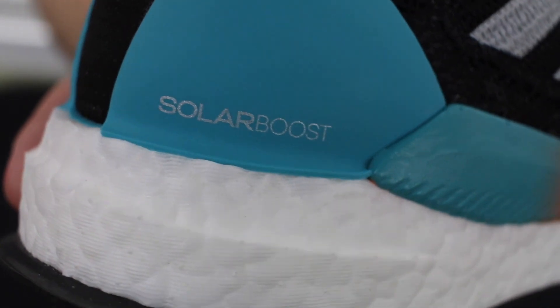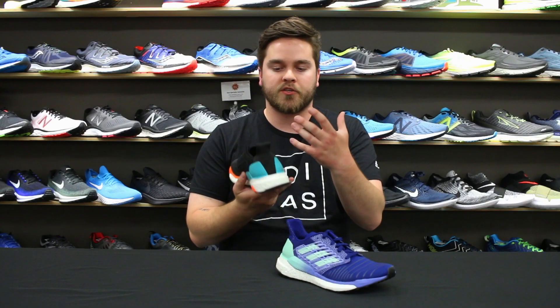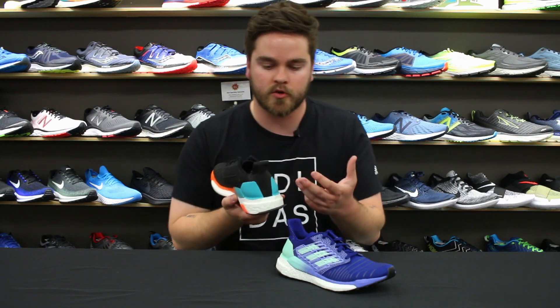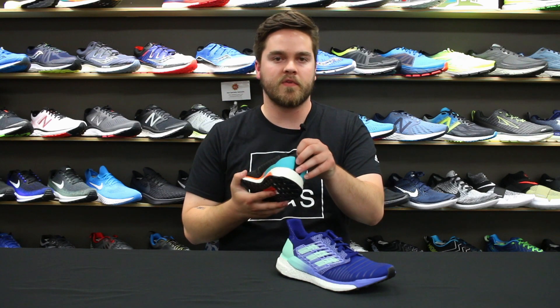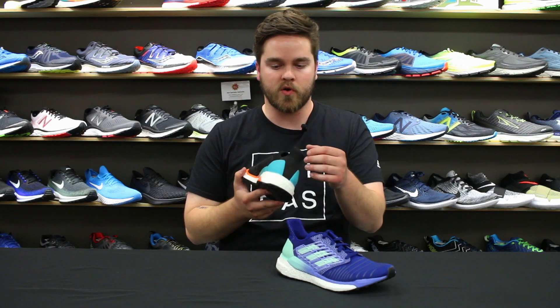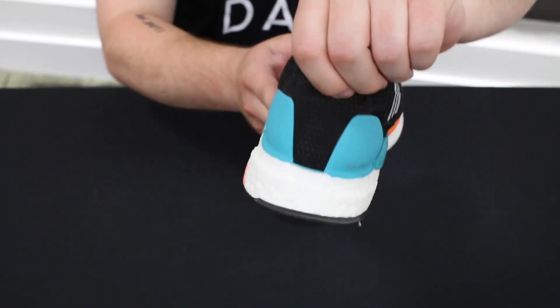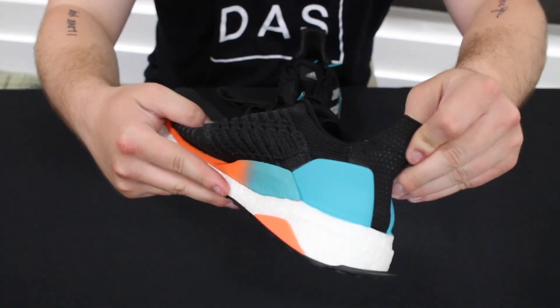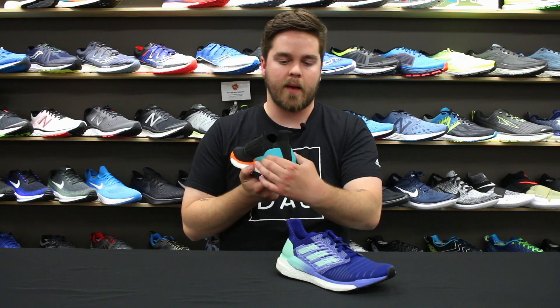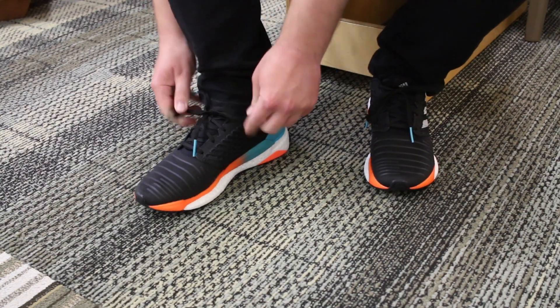Last but not least, we see a butterfly-shaped heel cup, similar to what we've seen on shoes like Supernova, Energy, and Ultra Boost in the past. But they really cleaned up the fit — it doesn't feel nearly as loose as it did in the Supernova. It still has that nice stretchy, elastic material on the back that's going to allow your Achilles to oscillate up and down without feeling restricted.